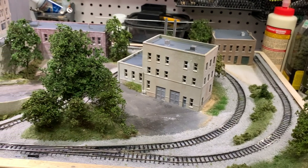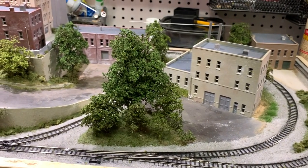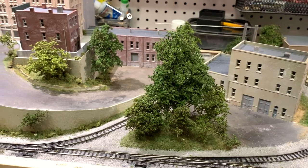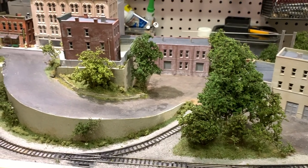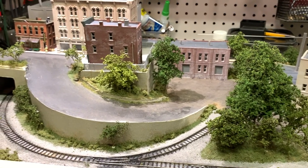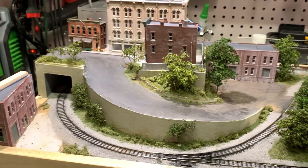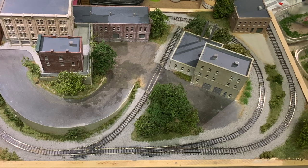You can see the final product — what these trees look like once they were in place on the layout. These are really, really nice looking trees and they're very easy to build. If you're looking for deciduous trees for your layout, these are probably the best way to go for overall quality of how they look as well as cost. This is a great way to go if you're looking for some realistic trees for your layout. Anyway, that's all for now and thanks for watching.